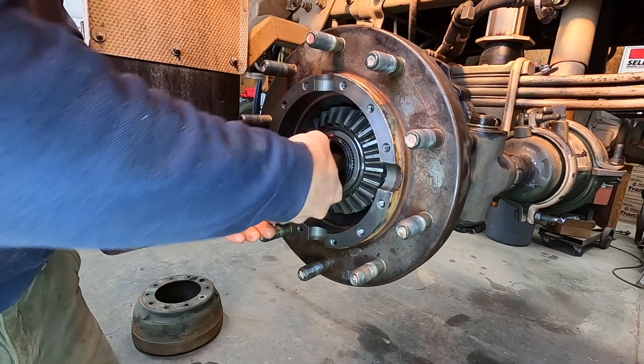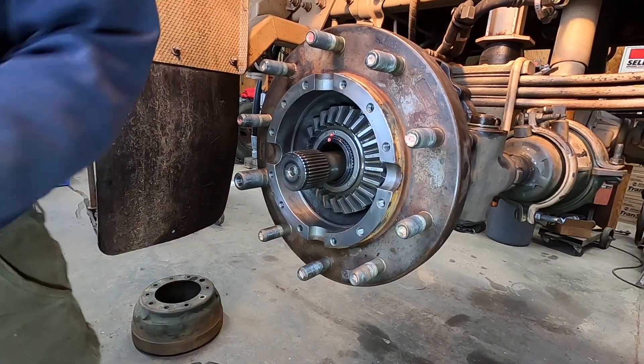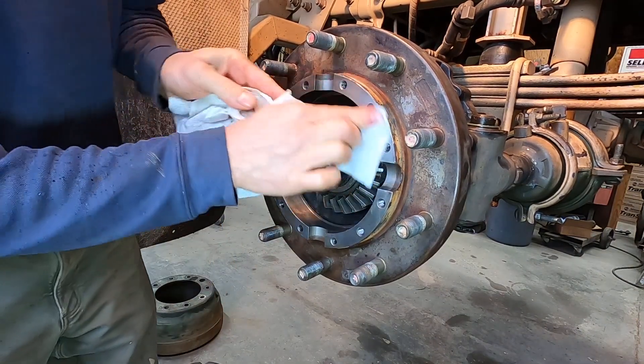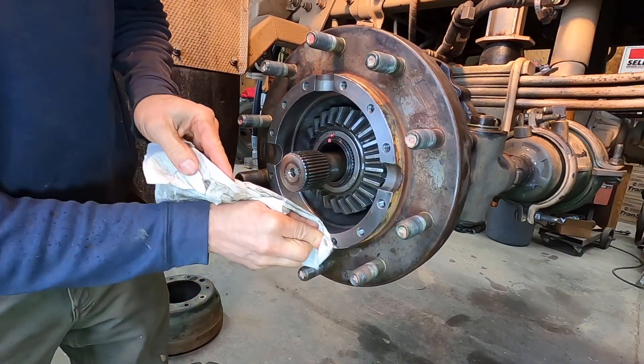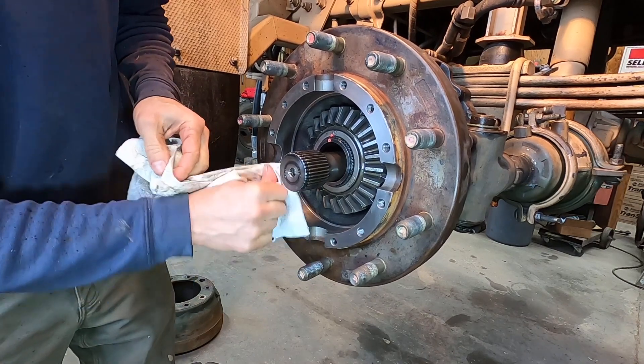That's in the differential now — lined up and slid in. Make sure this is clean because we're going to be putting sealer on there.